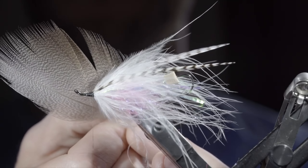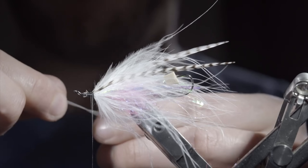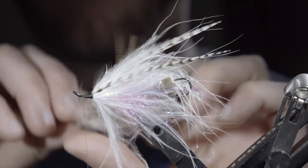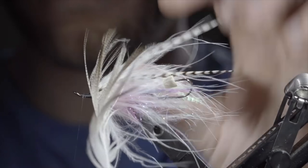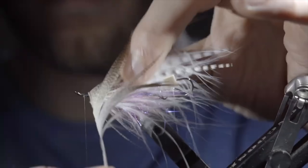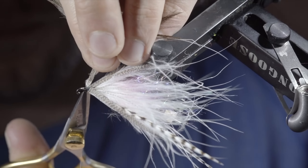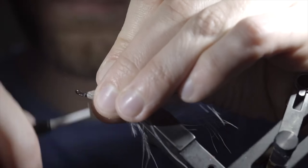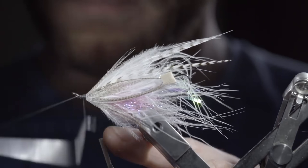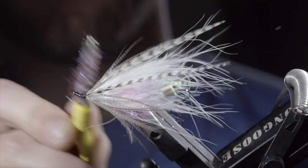We'll then grab a mallard flank. For this pattern, I prefer to use the slightly darker ones that have a little bit of brown in them. However, it's hard to find them sold like this, so either go into a fly shop and find what you're looking for, but if not, you can always swap it out for a white alternative. Secure it to the head of the fly, and begin to wrap this forward once again about 2 to 3 turns, brushing the fibers back as you go, and laying the stem just in front of the previous wrap. Once happy, use your thread to secure, and snip the excess free. Carefully cover up your tag end, and build up a small head section, wrapping back on the mallard flank slightly. Whip finish to hold everything in place. Seat your knot and snip your thread free, and brush it out to help separate your mallard flank and give it that nice buggy look.